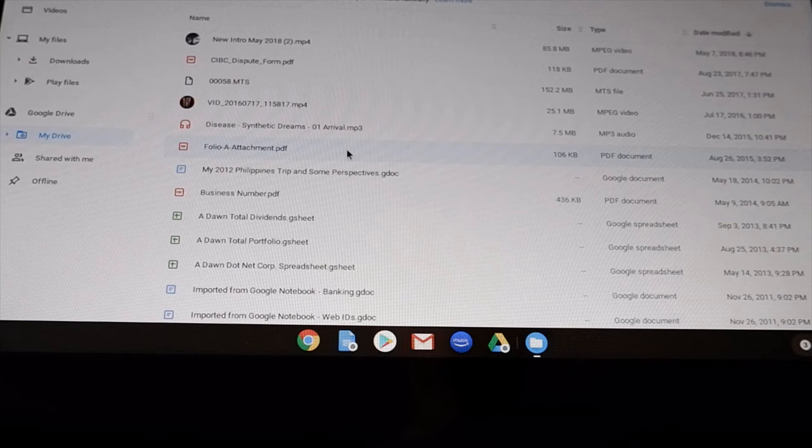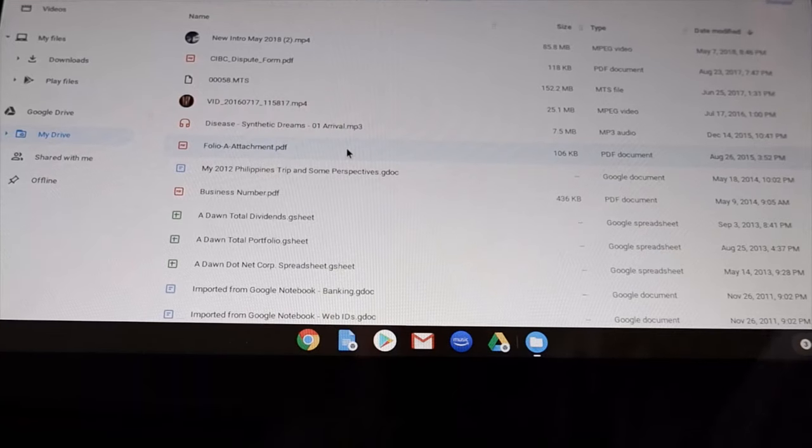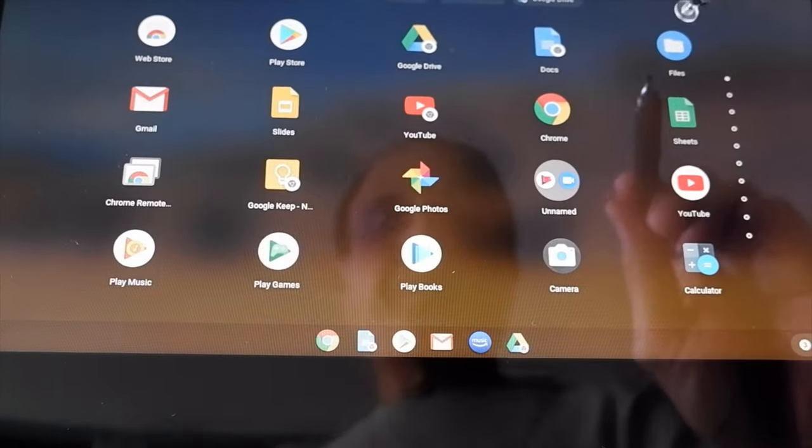What I just described for accessing Google Drive offline only works for Google documents - Google Docs, Google Spreadsheets, or Google Slides. If you have files that are not one of those three - for example PDFs, zip files, or MP3s - you won't be able to access them through Google Drive that way. You need to follow a different step. Go to the Files app on your Chromebook.